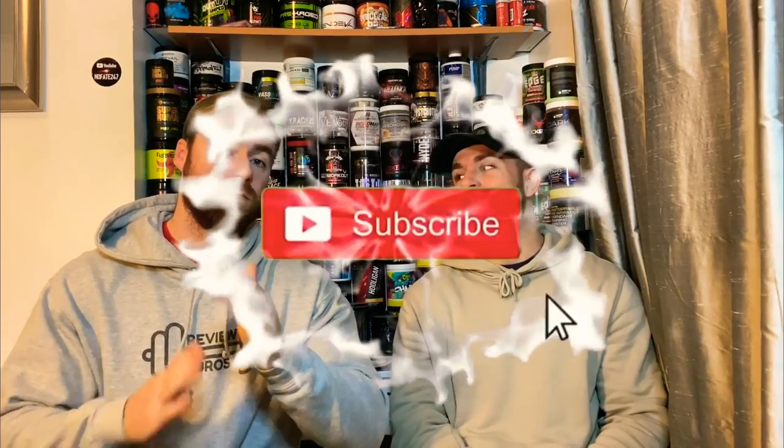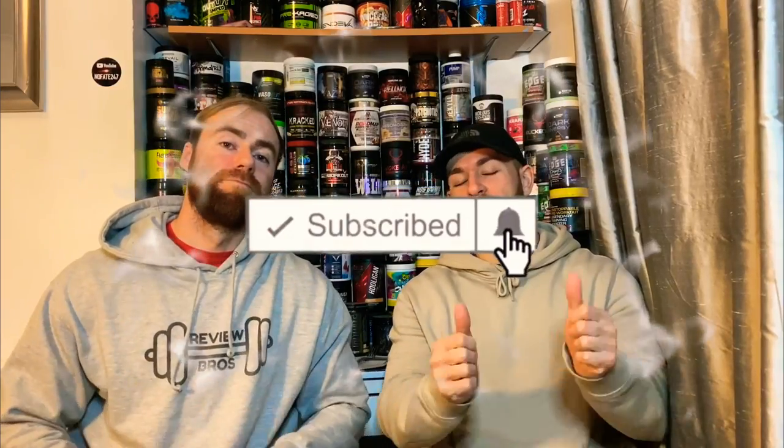Hello guys and welcome back to yet another pre-workout review by us, the Review Bros. Again, thank you for checking in. Today we're reviewing Mac 50 from the dudes who brought you the infamous Dark Energy pre-workout. That's right, Magnitude Life Sciences is bringing in a new pre-workout — how's this gonna fare? We'll let you know. Please do subscribe, like the video, and comment to let us know your thoughts.